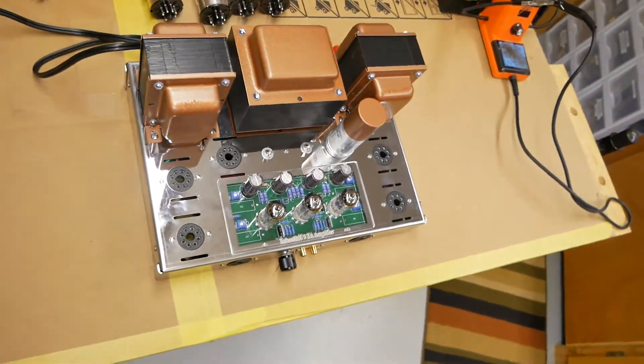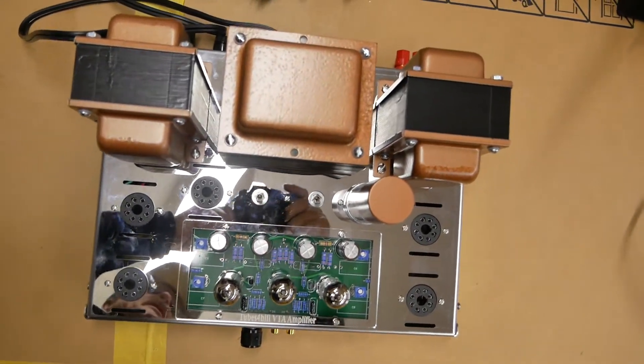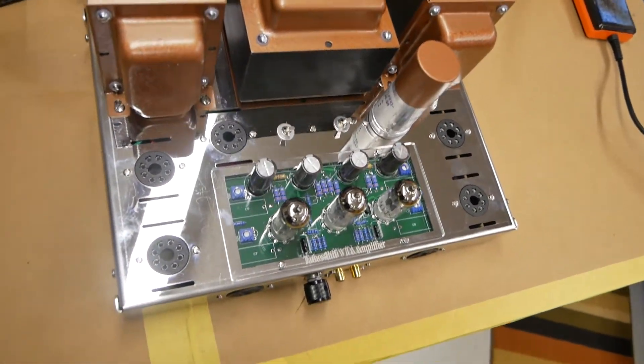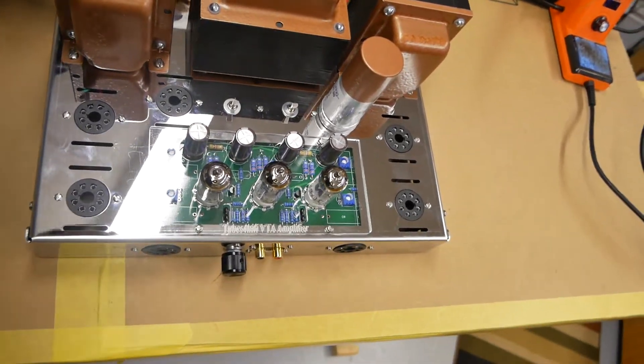I'm not seeing any magic smoke, and I didn't get a shock when I touched the chassis. So far I guess we're in pretty good shape. That's test number two — shutting this off.